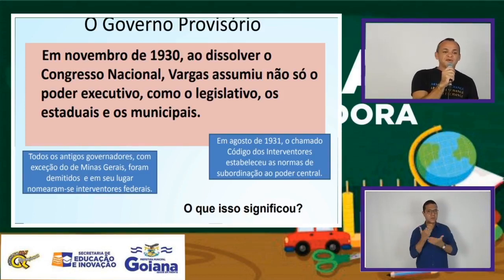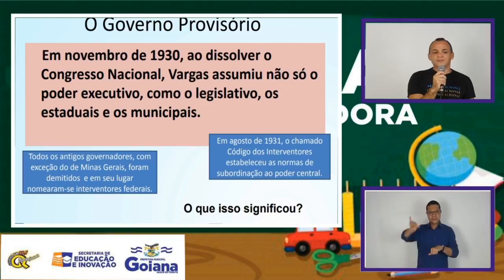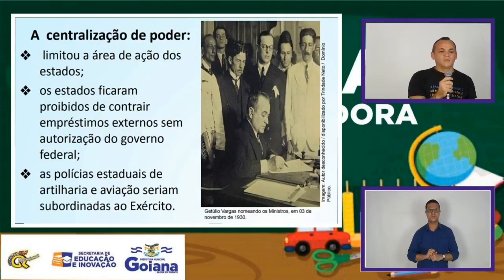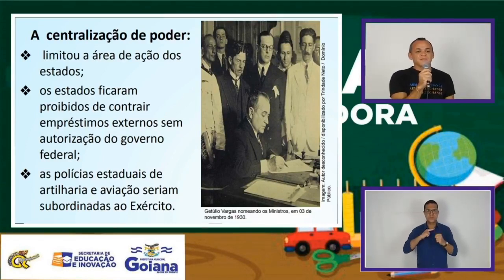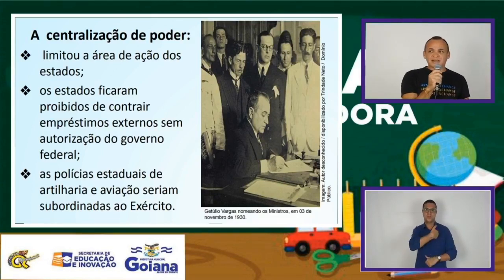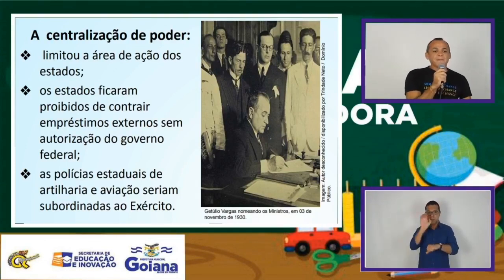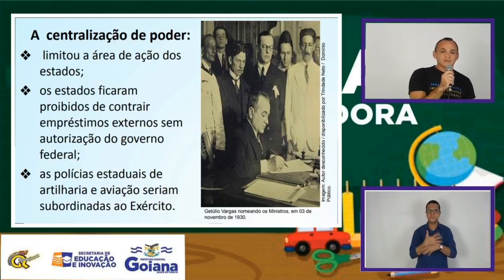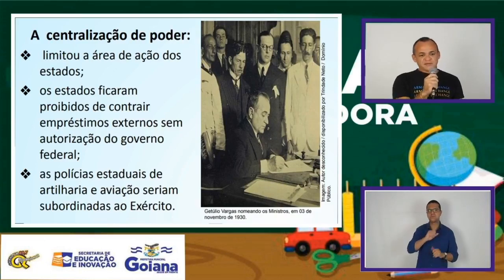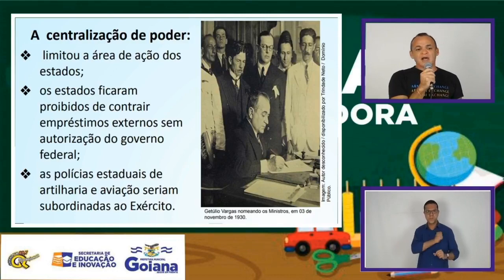O resultado da eleição é favorável a Júlio Prestes. Nesta época havia muita fraude eleitoral. Porém, a Aliança Liberal, inconformada, faz um levante e coloca no poder — depois de destituir o atual presidente Washington Luiz — conduz ao poder Vargas, dando início ao governo provisório. Vargas, assim que assume o poder, demonstra um caráter centralizador. A centralização incluía a limitação da atuação dos estados. Uma das primeiras medidas é a substituição de todos os governadores de estado. Vargas vai fechar o legislativo em todas as esferas: federal, estadual e municipal. Proíbe os empréstimos externos que os estados poderiam adquirir segundo a Constituição de 1891, e o policiamento estadual fica submetido às ordens de Vargas.